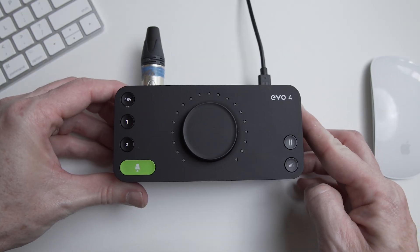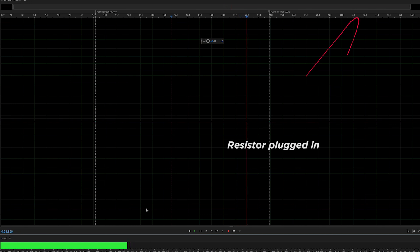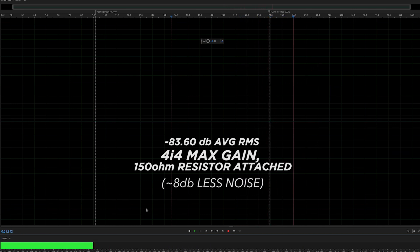As soon as this is plugged in, the noise floor is reduced — because now we have resistance applied to the preamp — and we can measure this. We're getting a reading of about minus 83 dB average RMS.